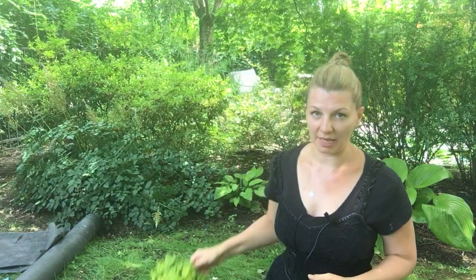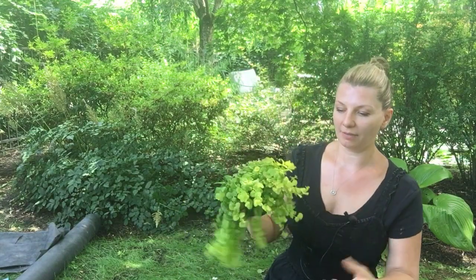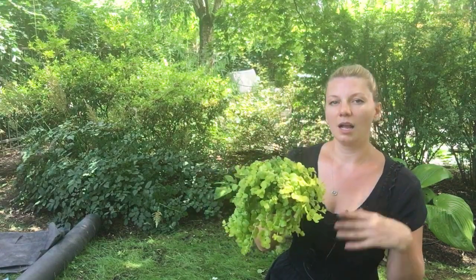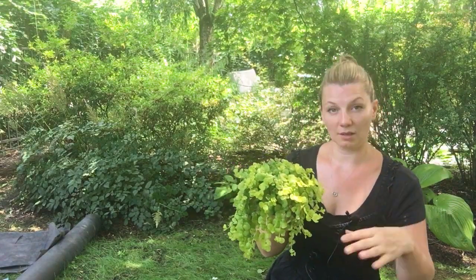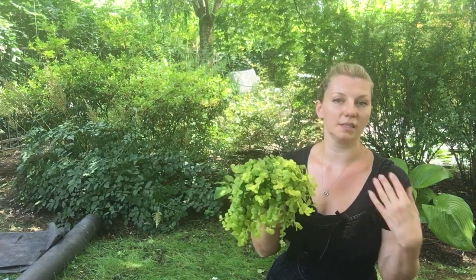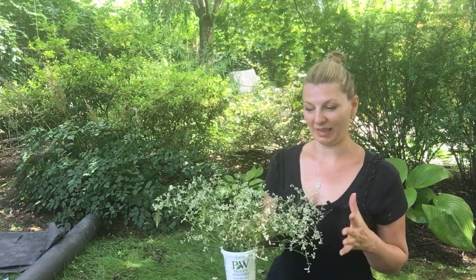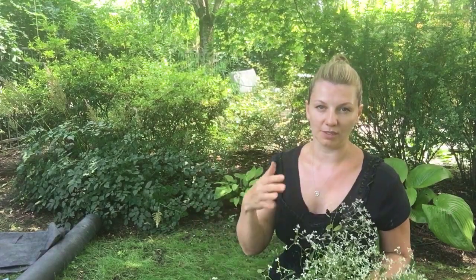For the last plant I have Creeping Jenny. I wanted to have something with a little bit of lime green color, again trailing from one tier to another. I'm not a fan of Creeping Jenny in the garden because it tends to take over, but in containers I love it. As you may notice, this is all white plants — I'm going with a monochromatic theme for this.